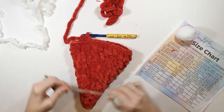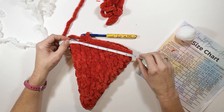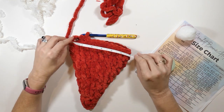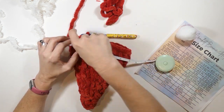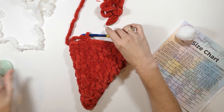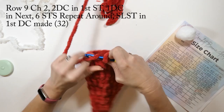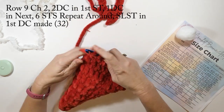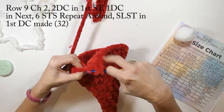Before I start the next row I'm going to measure this. It's about six and a half inches long, which is the newborn size — that would make about a 12 to 12 and a half inch circumference. If I were making a newborn size I would just start going down in rows without adding anything else, doing about two rows of one double crochet each and then starting the fur row. But since we're doing a bigger size, row nine: chain two, two double crochets in the first stitch, then one double crochet in the next six stitches, repeat all the way around, slip stitch to the first double crochet made. Row nine will have 32 total double crochets.